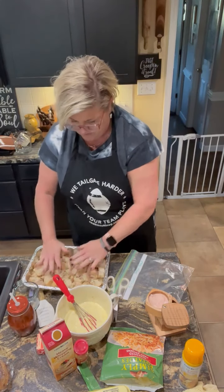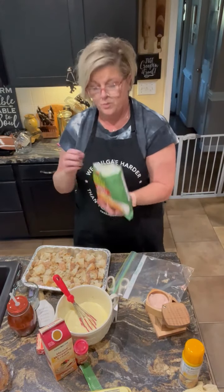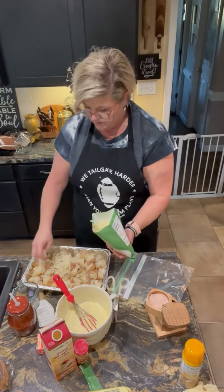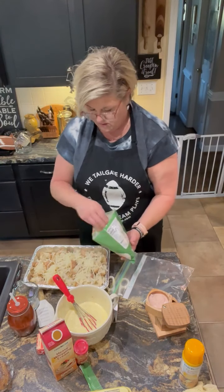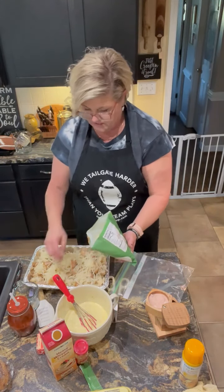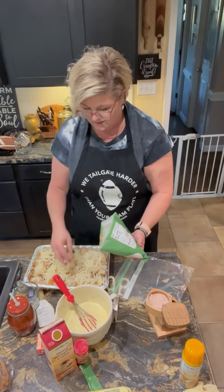I'm going to leave some room here because I'm going to add a layer of hash browns — just the shredded hash browns out of the frozen section. I'm literally just going to lay a layer there. That'll have some potatoes in there as well, and it'll all cook together and be delicious.